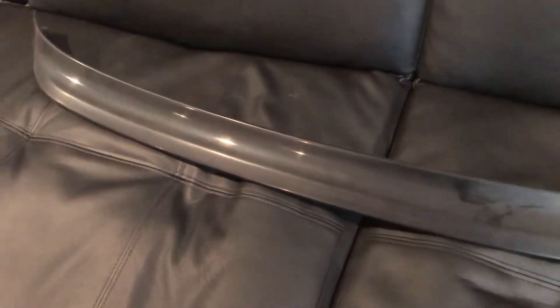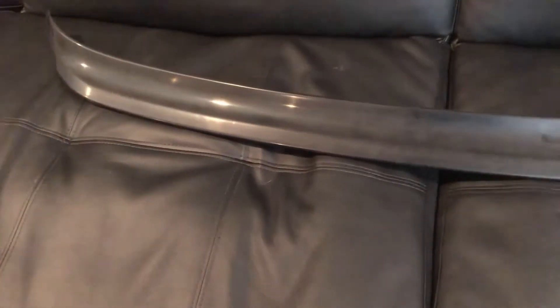Stay tuned and you'll see an installation video right after this. Right now I'm going to try to put on my spoiler extension. Hopefully this goes way smoother. I'm gonna clean my spoiler and get everything prepped and ready to go, put the 3M tape onto the actual spoiler extension itself, and then see how that goes. So let's get into it.